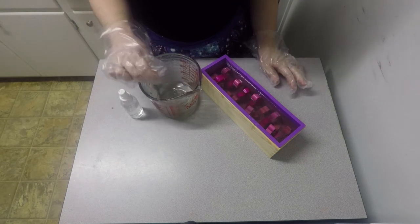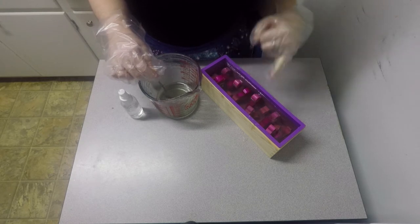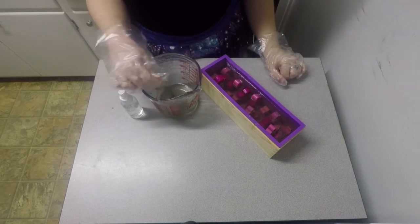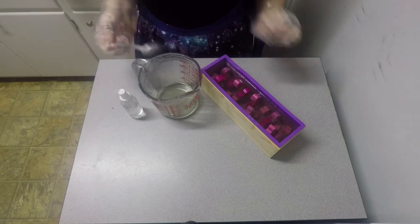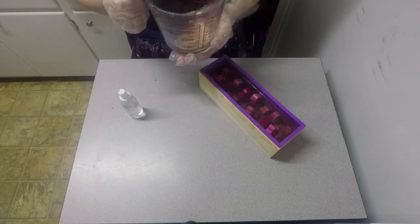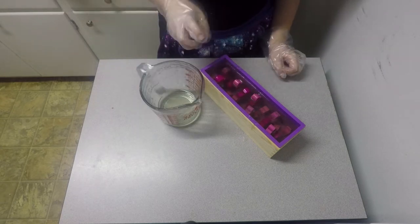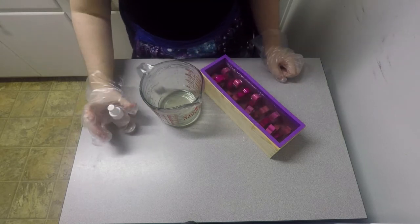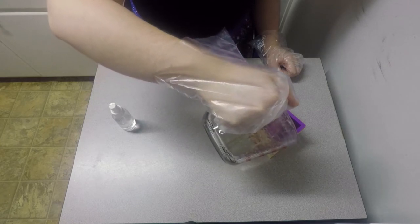I melted down another 4 ounces because some hearts are sticking out of the top. Normally I wouldn't care, but there are just some things that just don't look good. So I'm hoping this 4 ounces will be enough to cover. If not, I'll have to melt down some more, add in a little bit more fragrance oil, and just rinse and repeat until everything is good. Some are already melted so — what more damage could I do? That's a horrible thing to ask.